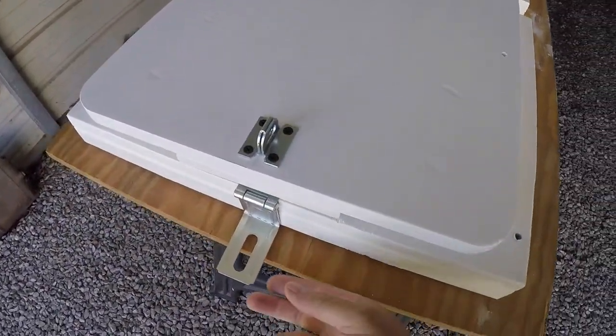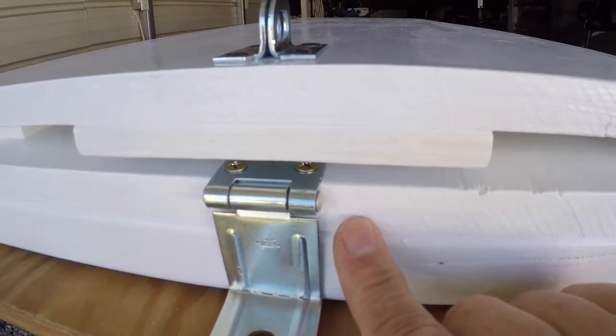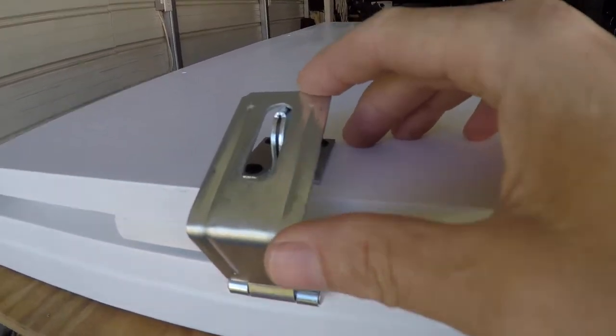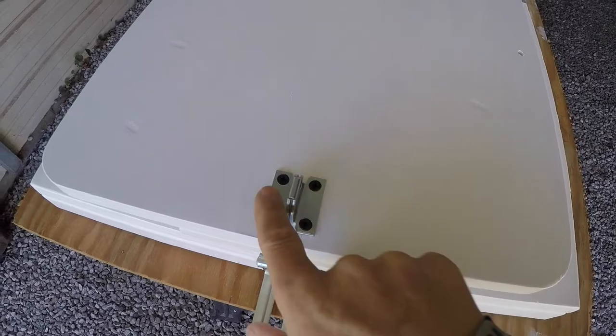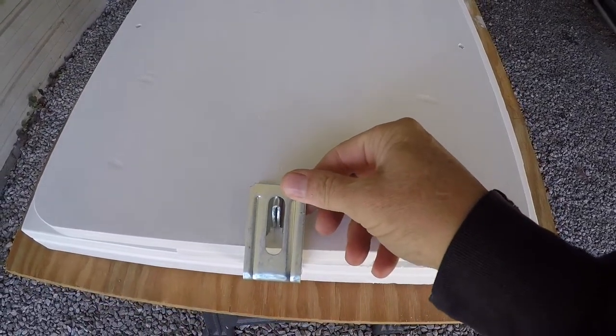I just got done putting this hasp on here. I've got it mounted to the base, which will be bolted to the rack, and then this comes up over the top — that's where I'll put my lock. The hasp will cover up those screws so they can't be accessed when it's locked.